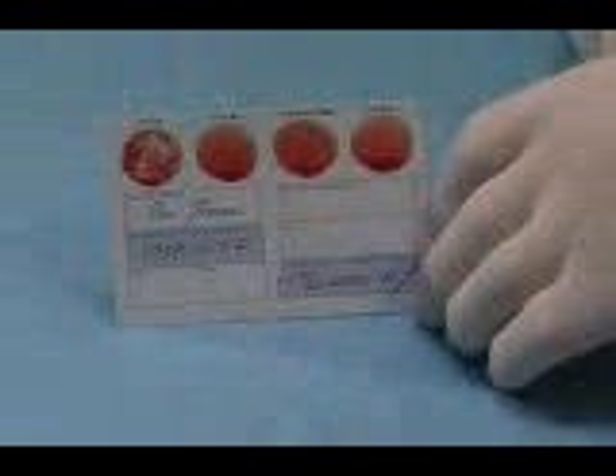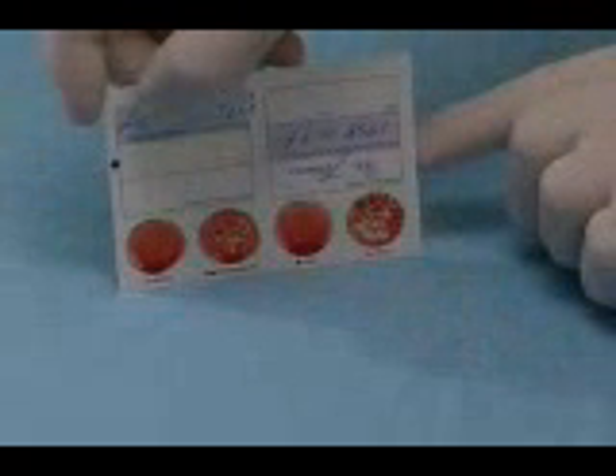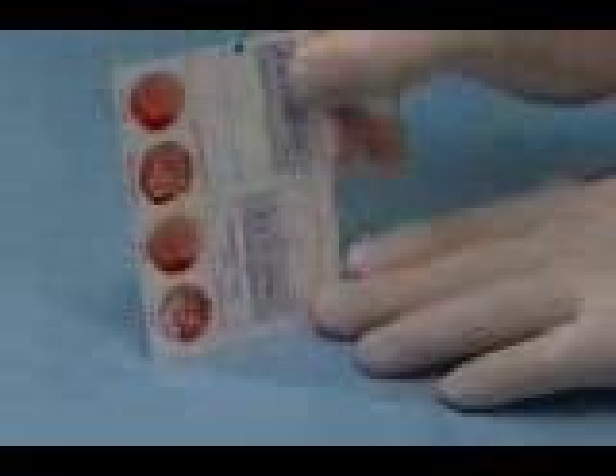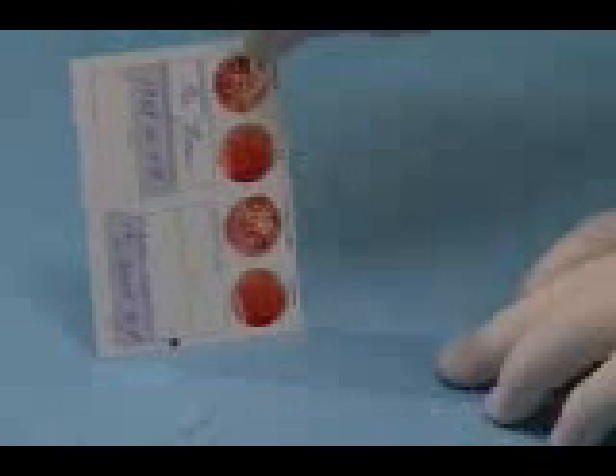Now tilt the Eldon card into a vertical position and wait 10 seconds. Then turn it upside down and wait another 10 seconds. Tilt the card to one side and wait 10 seconds. Then, finally, tilt the card in the opposite direction and wait another 10 seconds.